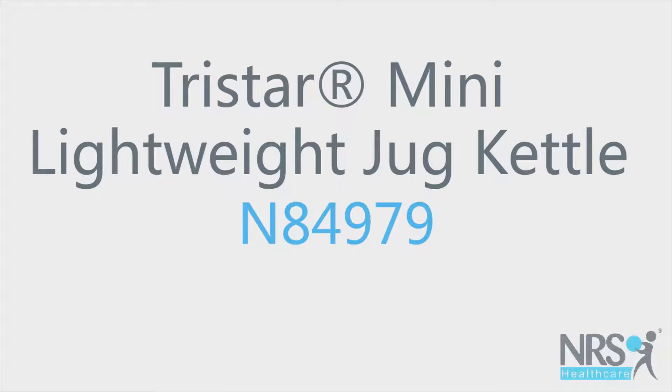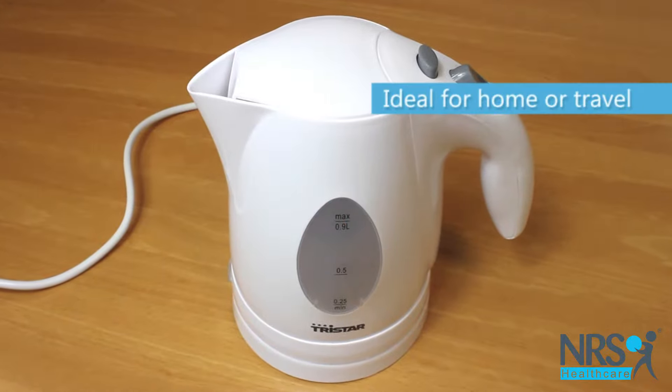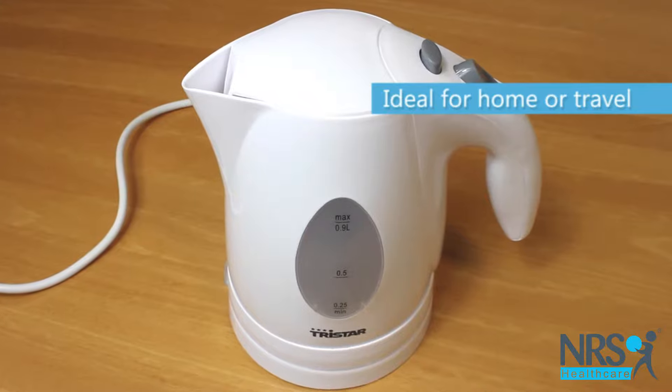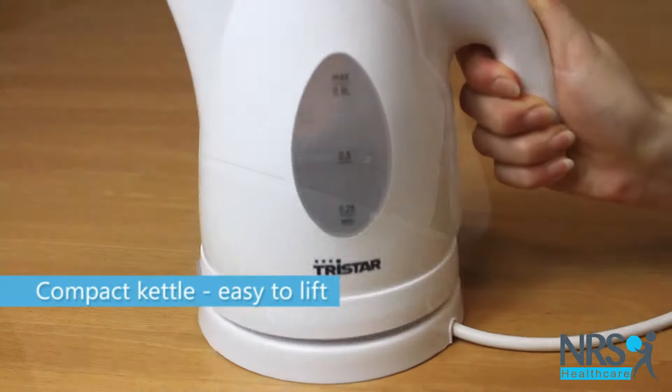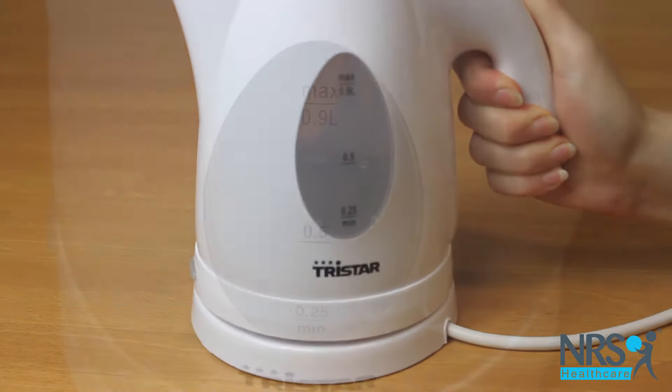Tristar Mini Lightweight Jug Kettle. This compact kettle is ideal for at home or travelling. It's easier to lift than a standard sized kettle, making it ideal if you have poor grip or arm strength.